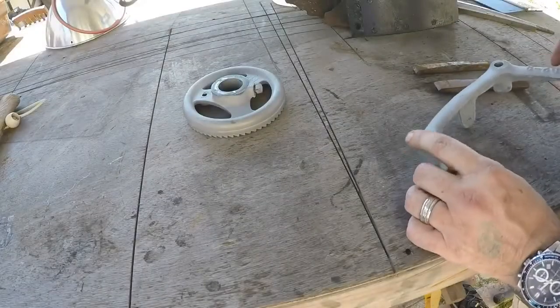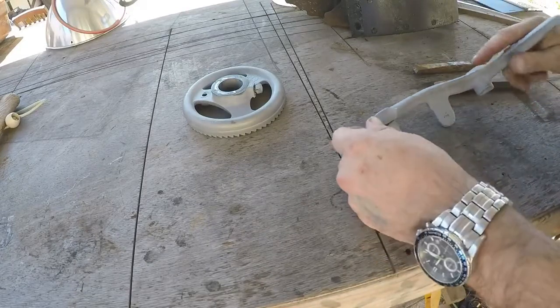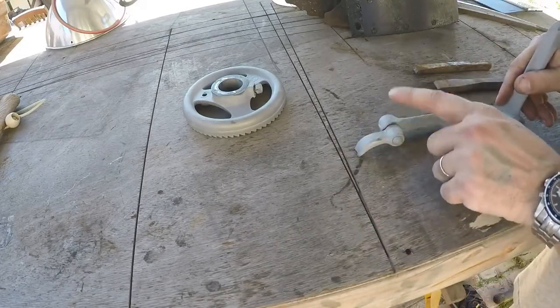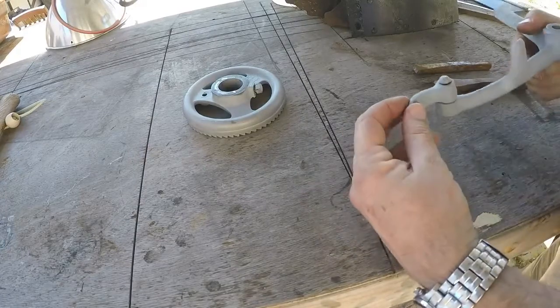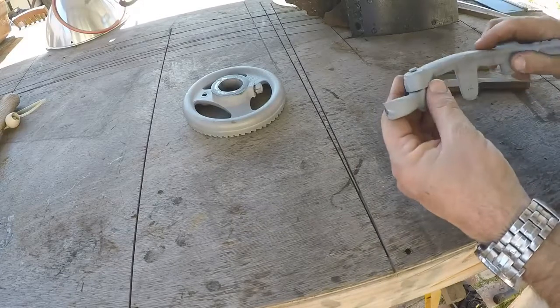All right everybody, today we're building foundry patterns from original Champion blower and forge parts. The first order of business on fixing this part here is we have to separate these two pieces. This is just a little ratchet pawl that's riveted onto this other part.